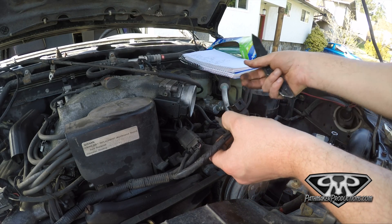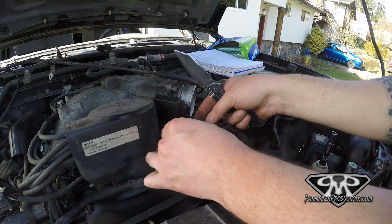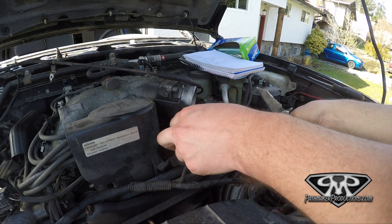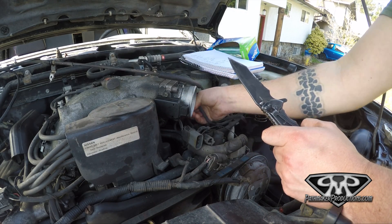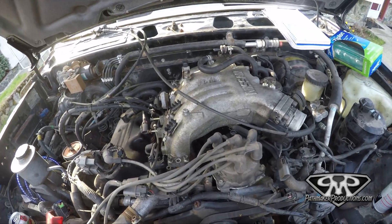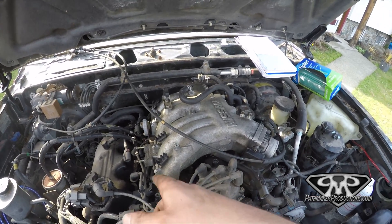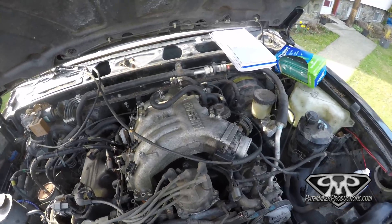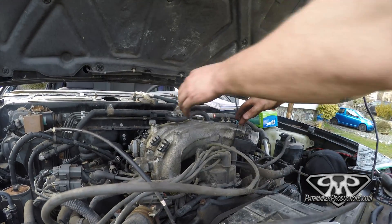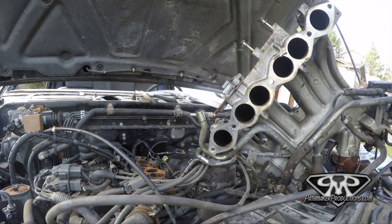Every damn plug on these things is completely different than the other ones. Some of them you can squeeze, some of them are a pain in the ass. Thankfully it looks like these ones are all squeezable ones, which is good. I got most of the bolts off the main part of the intake here - something's hooked down in the back, so I gotta figure that out. I'll have this up and out in a second, then it'll be a lot easier to see the fuel rails and everything.